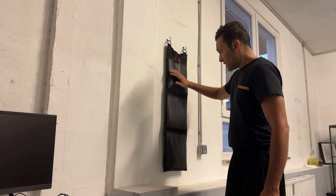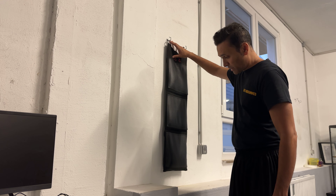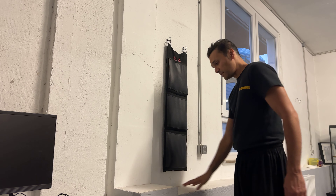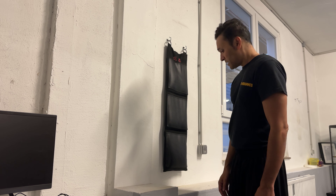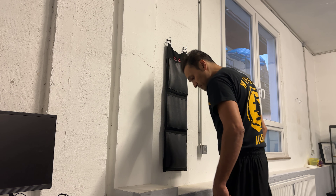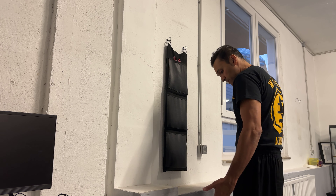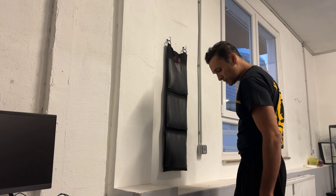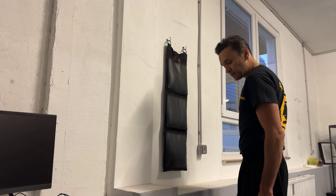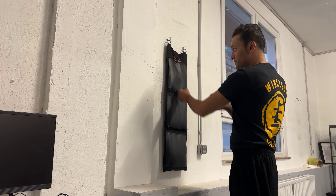We have three chambers here. My wall bags are hanging a bit higher than normal because of this edge here, but it doesn't matter at all. You can stand straight or you can take a fighting stance with one leg in the front.